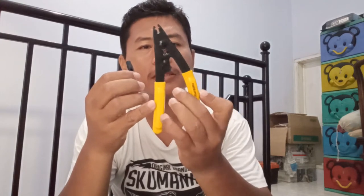Kita butuh beberapa alat untuk memasang konektor ini. Ada konektornya itu sendiri, kemudian beberapa tool seperti stripper untuk mengupas isolatornya, dan stripper untuk mengupas fiber optic — nanti seratnya.